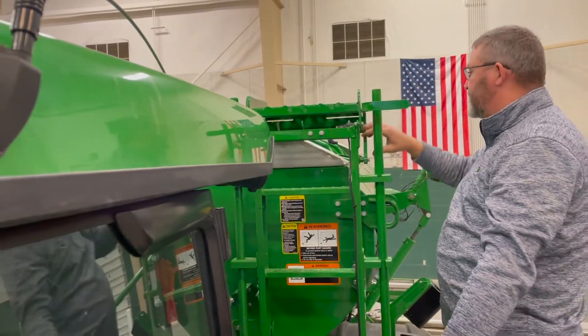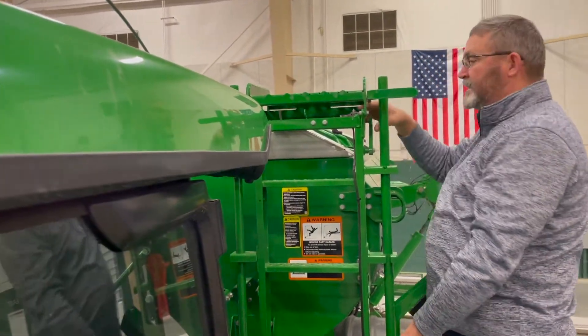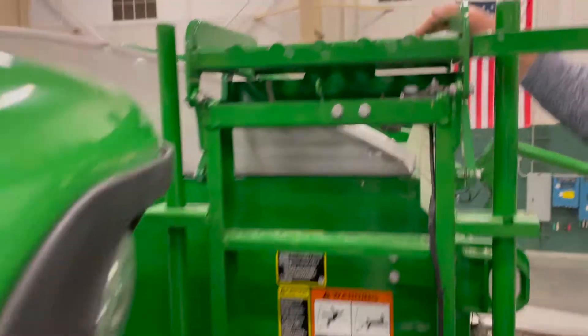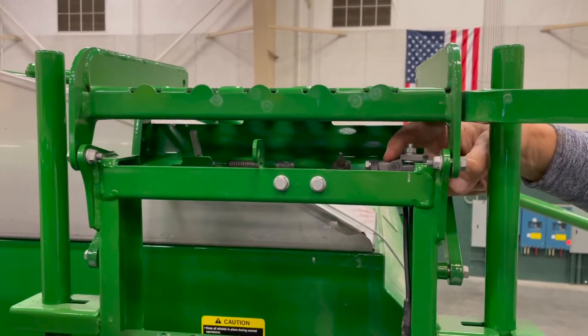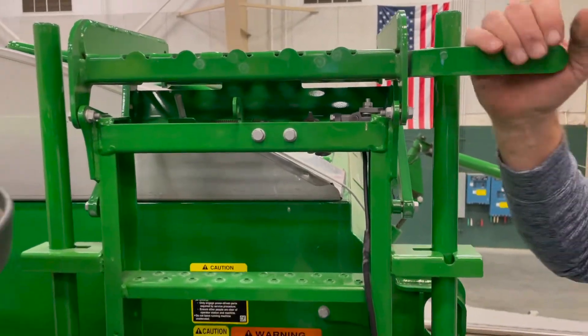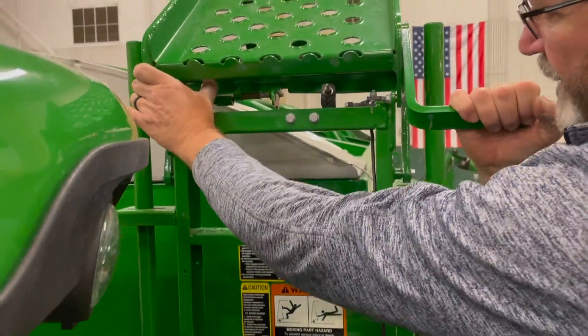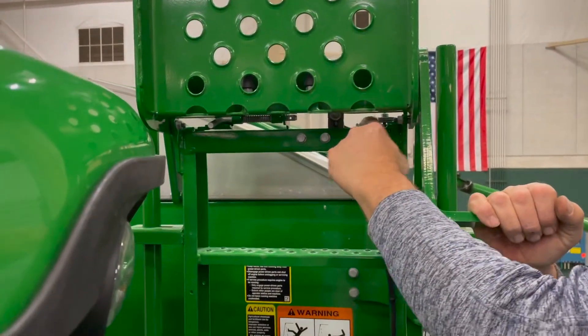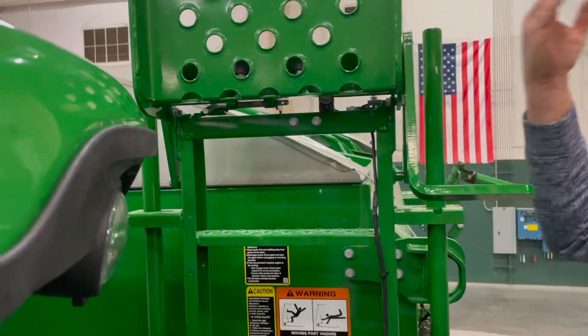The other safety feature is this has a proximity switch for the ladder. So if this ladder is down, it will not allow us to roll the tarp until the ladder is put up into the lock position. You just move it up — it's locked, the sensor's satisfied, and now we can bring the tarp over.